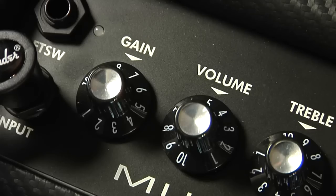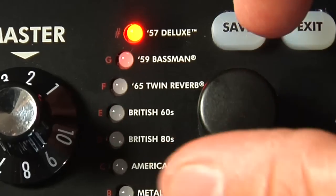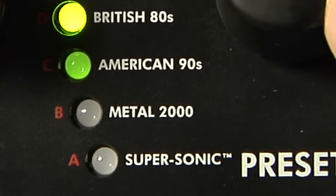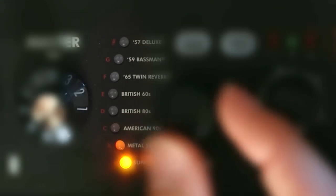Mustang gets a lot of mileage out of a very simple control interface. Turn the preset knob to audition all 24 presets grouped in three banks of eight — think of it as red, green, and amber banks, as indicated by the eight lights.